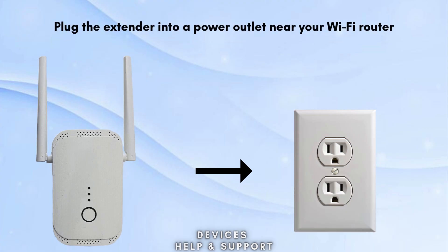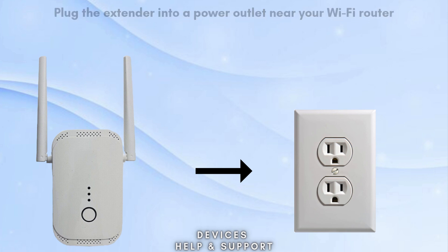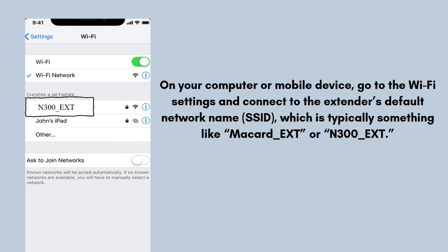Now plug the extender into a power outlet near your Wi-Fi router and ensure the extender is powered on — the power LED indicator should light up. On your computer or mobile device, go to the Wi-Fi settings and connect to the extender's default network name (SSID), which is typically something like McCard_ext or N300_ext.